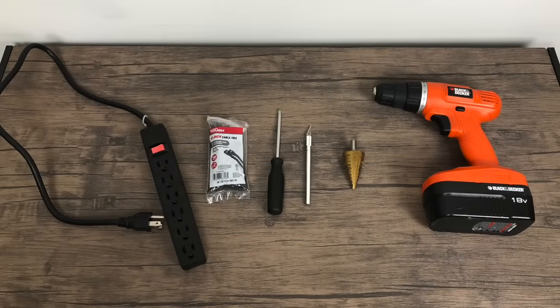A few extra things I used for this build: a power strip, some zip ties, a Phillips head screwdriver, an X-Acto knife or something to cut with. And finally, we're going to need a way to drill those extra holes for the extra buttons. I used a step bit that goes to 1 inch and 3 eighths. You can also find a 30 millimeter hole saw or 24 millimeter depending on what buttons you're putting in. If you have a local Harbor Freight, these step bits are pretty cheap and come in really handy for any arcade work.